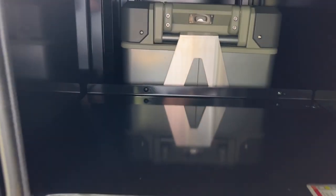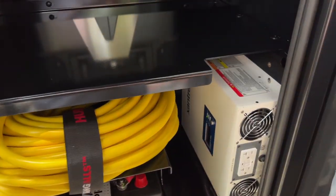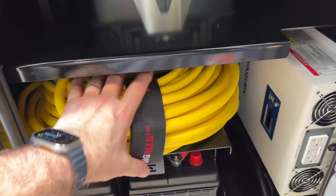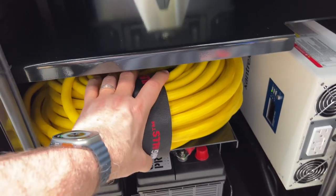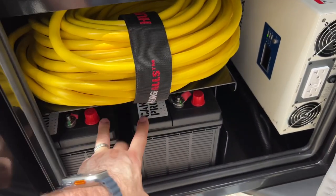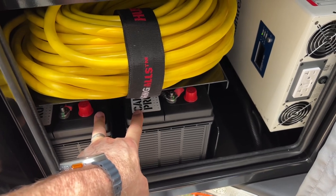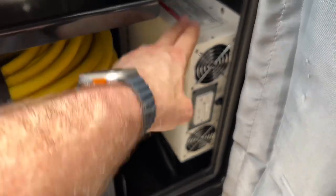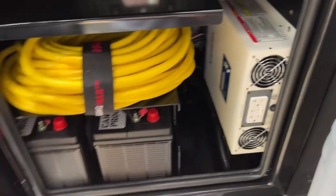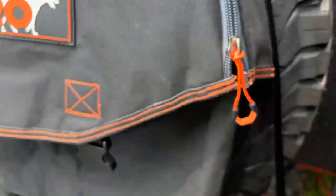We have the walls stored in here along with extra extension cords — because this trailer can go fully off-grid, though this first year we're plugging into RV sites mostly. We have 200 amp-hour batteries and I'm going to be upgrading those to lithium iron phosphate next year. This 200-watt inverter we really like. Overall, there's a lot to like about this trailer.